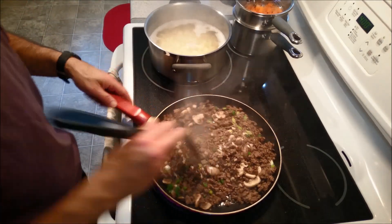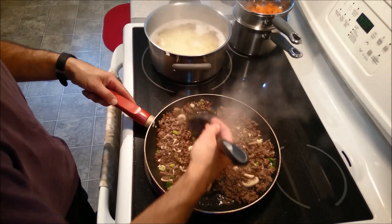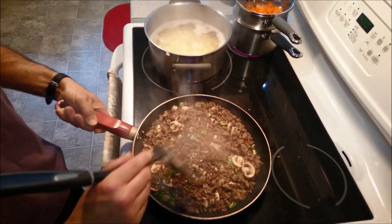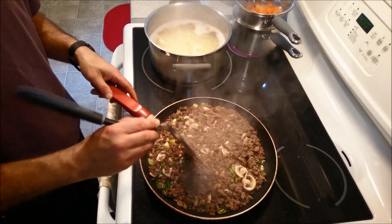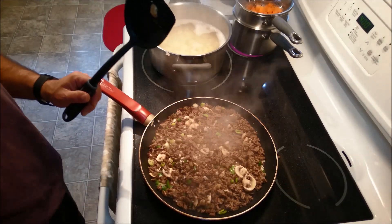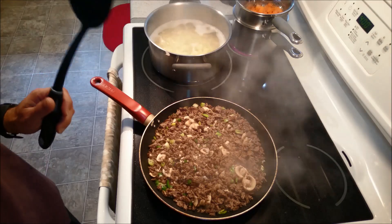Just like that. I'm just going to turn down the heat a little bit. I'm just going to continue frying this for another few more minutes, and then I can add my other ingredients.